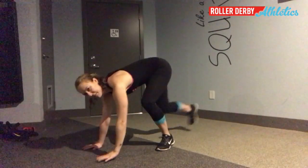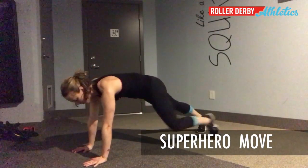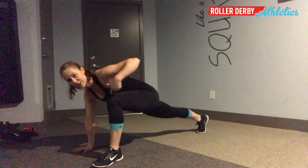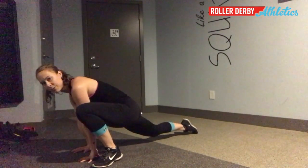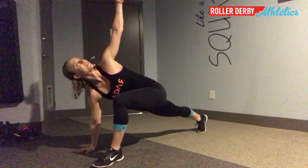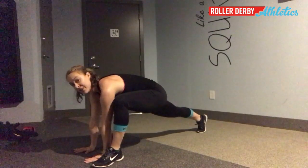You're gonna get yourself into a plank position and then bring one foot up to the outside of your planted hand. Notice that my shin is vertical — I'm not forward like this. Pick up that hand closest to that foot, turn your whole body towards it, and put it back down.